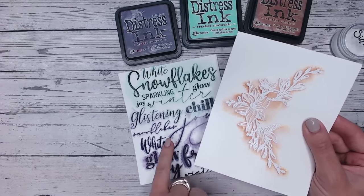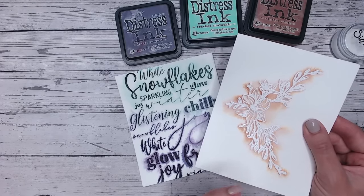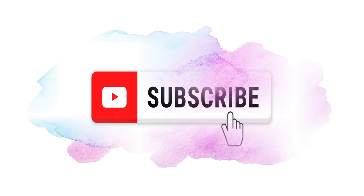If you enjoy videos like this, particularly using distress inks and oxides, please do subscribe to my channel. I'd love it if you could join me there and keep an eye out for lots more videos like this coming up soon.